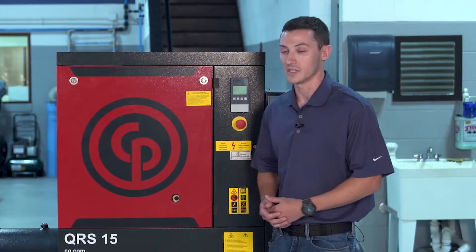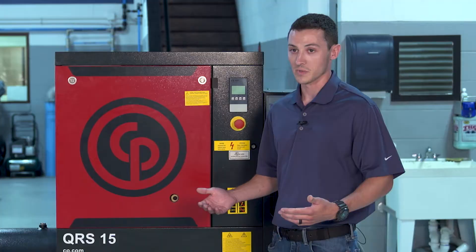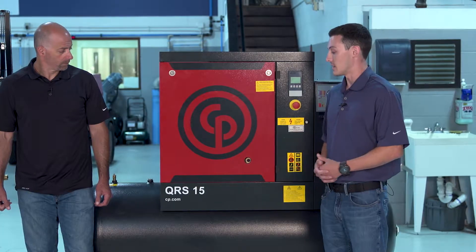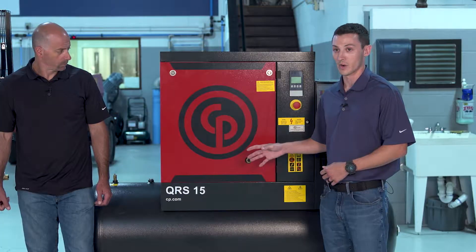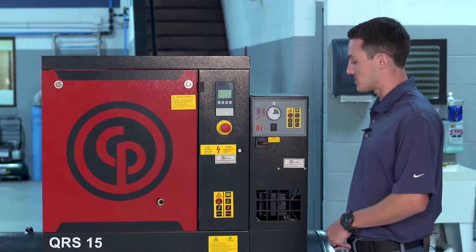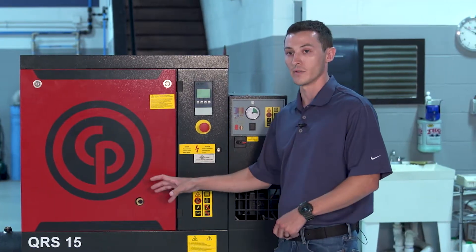These are really excellent machines because they can run 100% of the time without needing any downtime to cool. They're really quiet, really efficient, and have a nice small footprint. The air dryer doesn't need to be mounted and piped somewhere else — it's built right in.